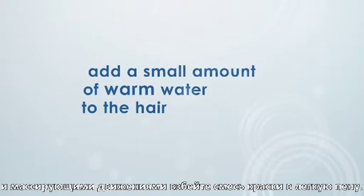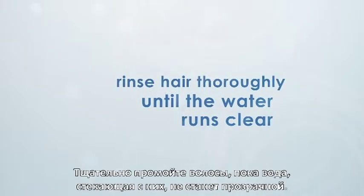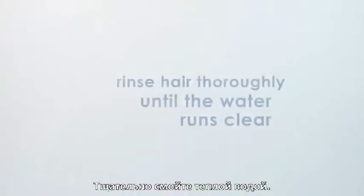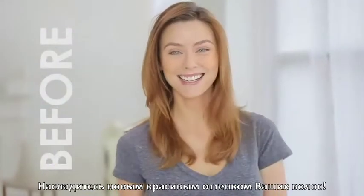When the developing time is up, add a small amount of warm water to the hair and massage the color mixture into a light lather. Rinse hair thoroughly until the water runs clear. Massage all of the post-treatment into the hair and wait two minutes. Thoroughly rinse with lukewarm water, then dry and style your hair as usual. Enjoy your beautiful new hair color.